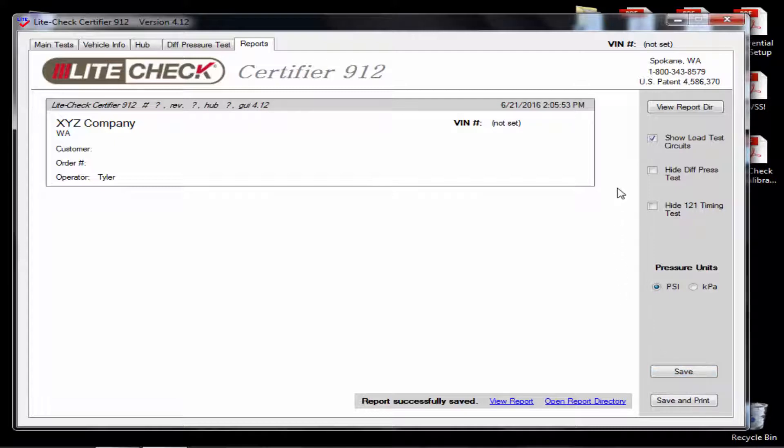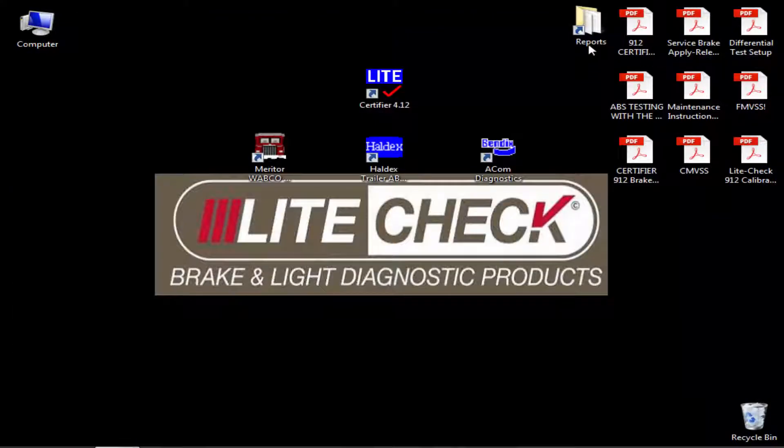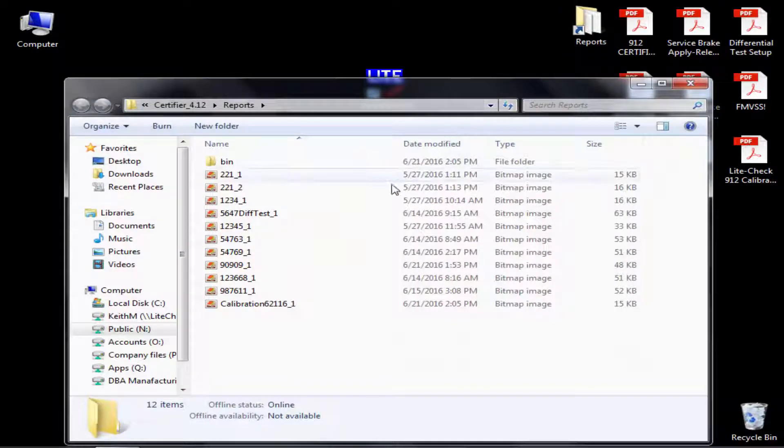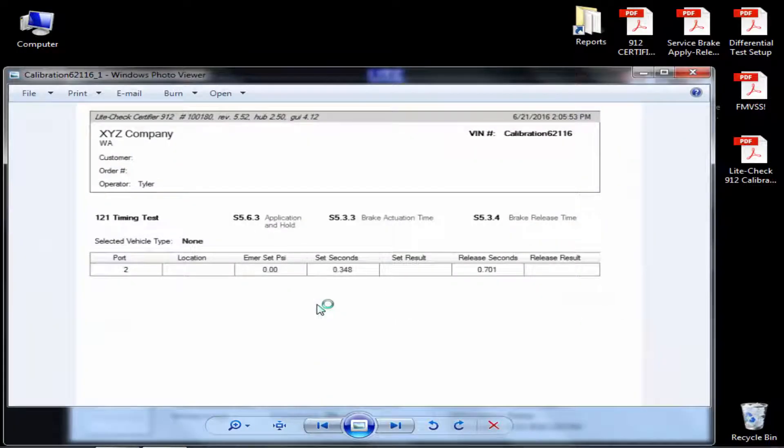Next, close down the Certifier 912 software and open the reports folder on the desktop. You can now open the file that you saved by finding the date that the test was done on. This will open the report and allow you to print the file if needed for your records.